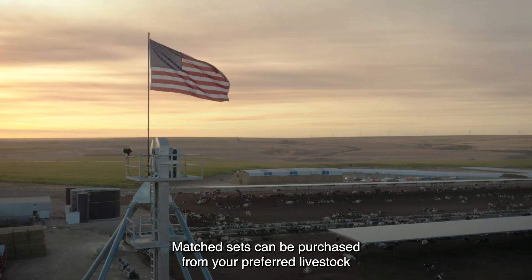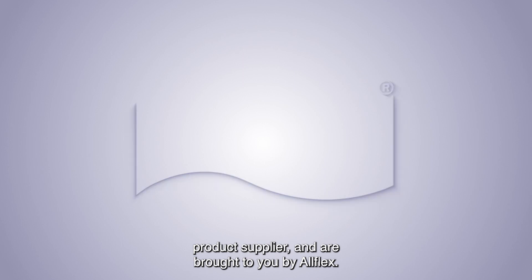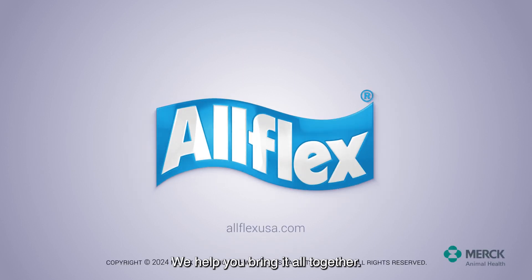Matched sets can be purchased from your preferred livestock product supplier and are brought to you by Allflex. We help you bring it all together.